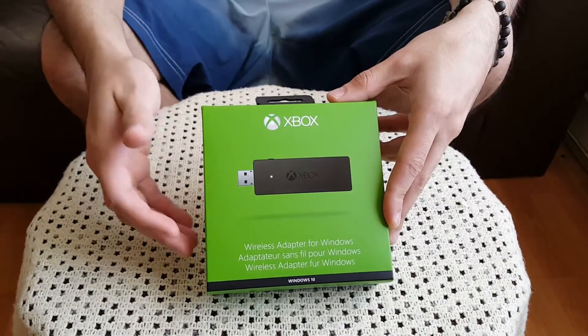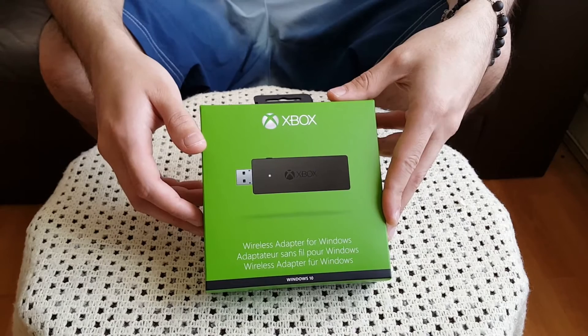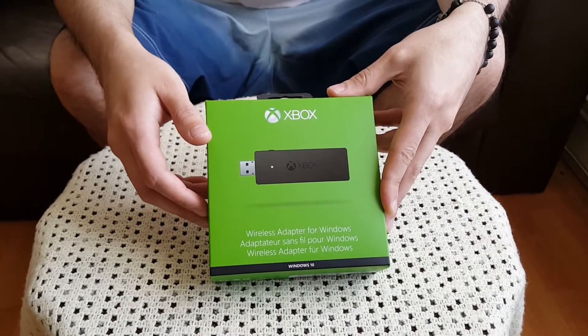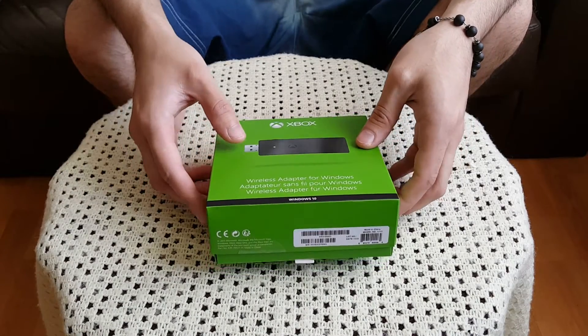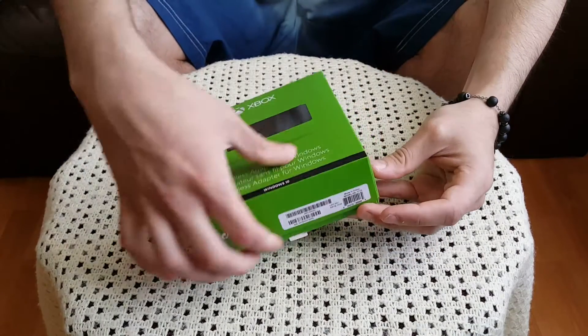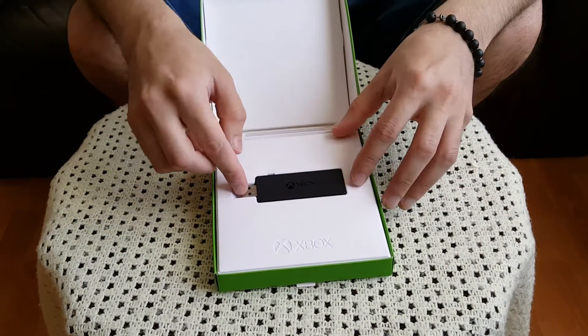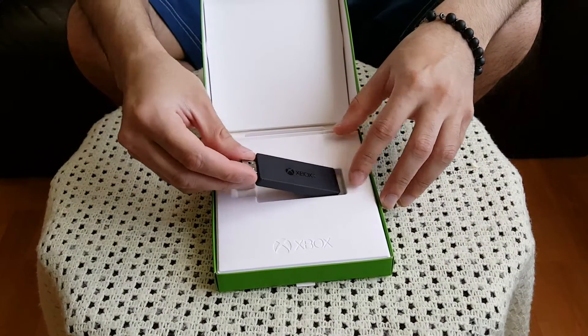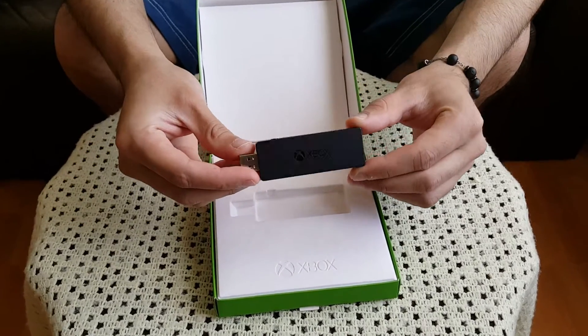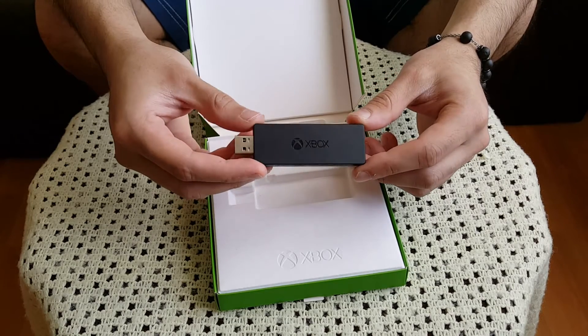I'm just going to go ahead and unbox this package and see what's included inside. Alright guys, we've now unboxed the packaging itself. What we have inside, once you open up the box, is the USB wireless adapter for the Xbox One controller. It just looks like a standard USB memory stick, you would say.